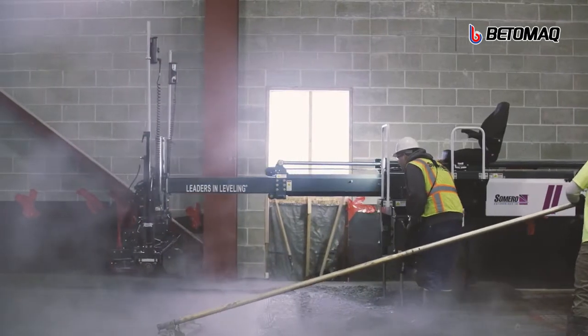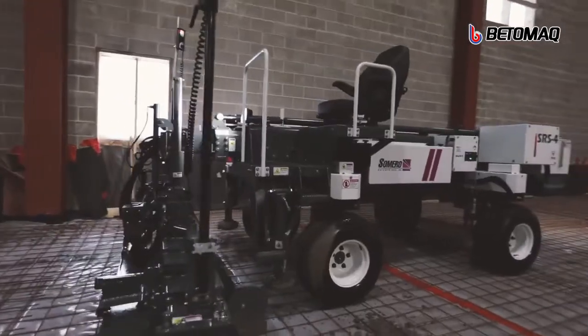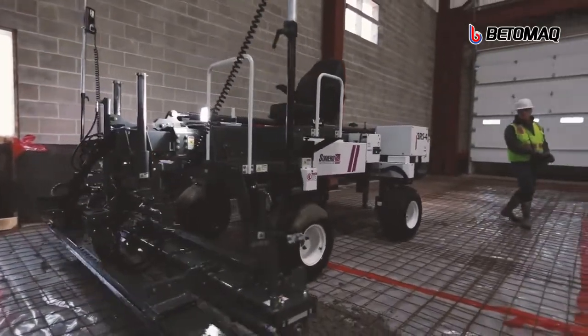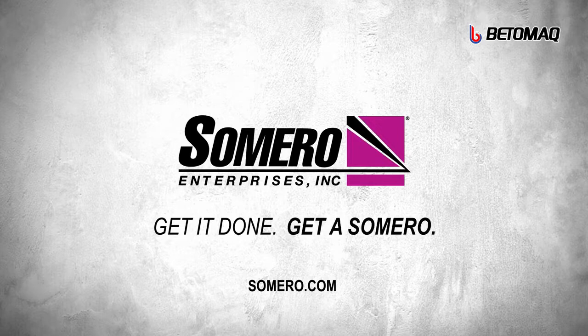The Samuro SRS-4. Quality. Lightweight. Feature-packed laser screeding. Anywhere. Get it done. Get a Samuro.